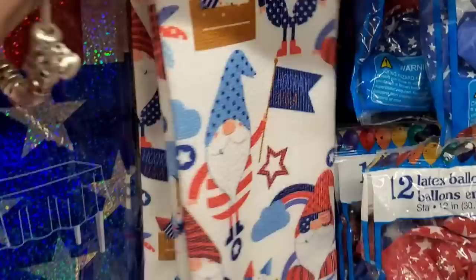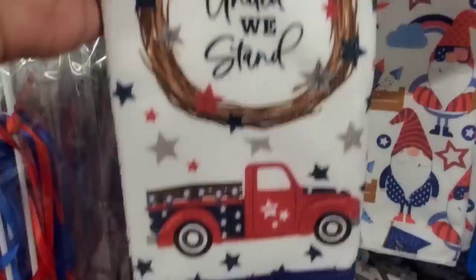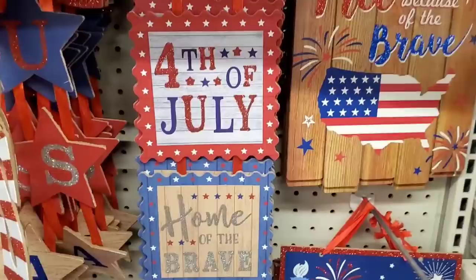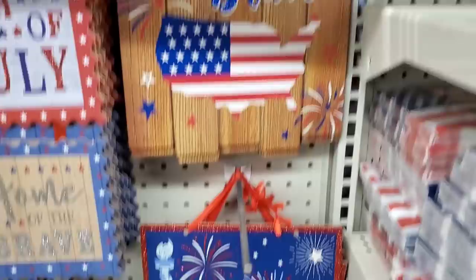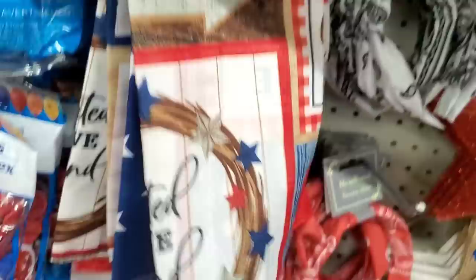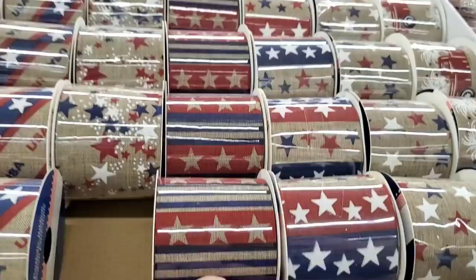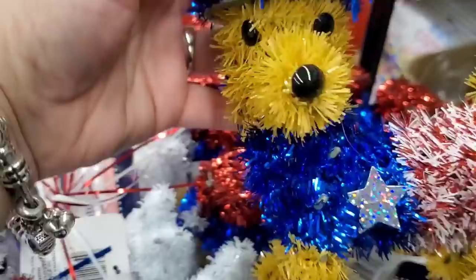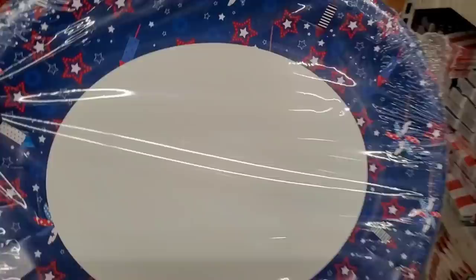Check out this awesome towel they made this year — covered in gnomes with fireworks, 'Hooray USA.' Also a towel with a truck that says 'United We Stand.' They have a star that says 'God Bless America,' 'Welcome,' 'Let Freedom Ring,' 'Fourth of July,' 'Home of the Brave' — tons of stuff. 'Home of the Free Because of the Brave' and a Lady Liberty sign — actually really nice. Bandana two-packs — one is a flag, one says 'Fireworks.' Gnome bandanas also with a flag. Patriotic ribbon with a fantastic truck — really nice ribbon.